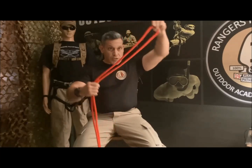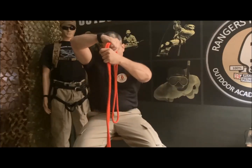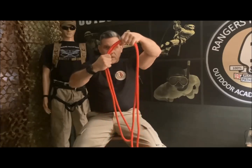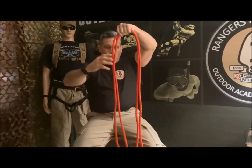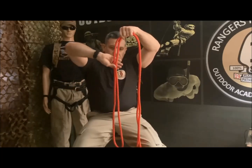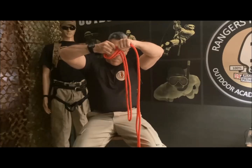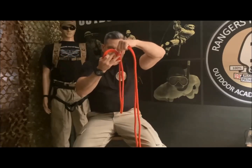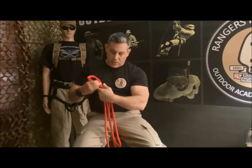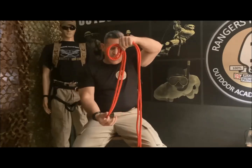Now we gotta invert this loop and put it upside down. Because I'm right-handed, I twist my hand this way, do a loop from bottom to top, and put it on top of the rope like this — it's going to be on top.